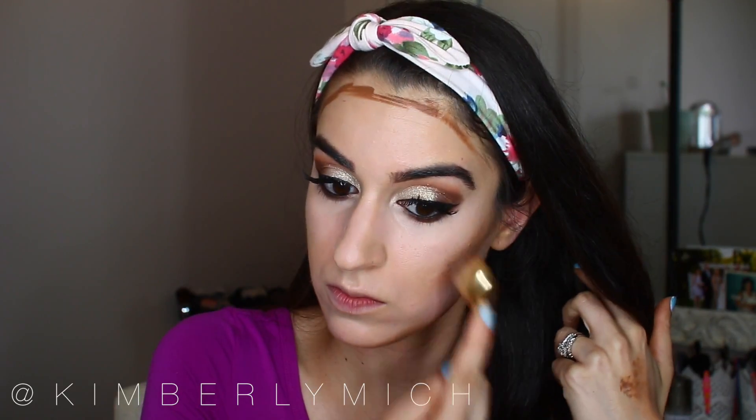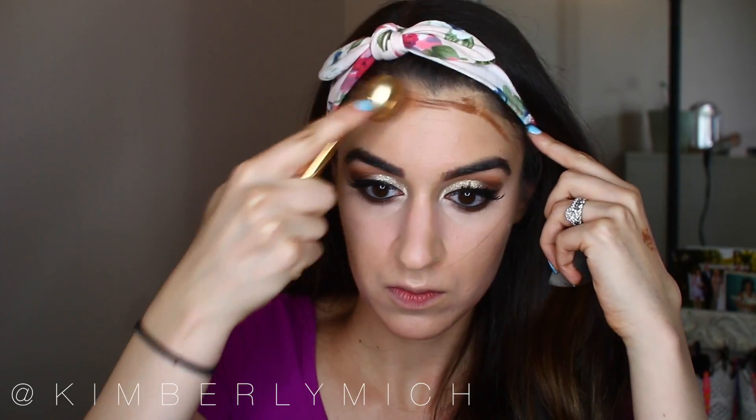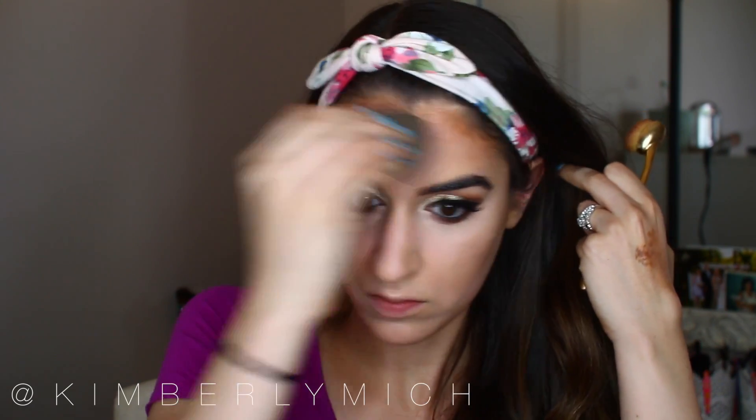I take concealer and place it right underneath my contour to get a sharp, defined look, then use a little Faux Artiste brush from Amazon to blend the concealer into the contour. I also blend out my forehead contour — make sure you blend it into your hairline so it doesn't look weird — and then go over it with the beauty blender to make sure it's really nicely blended.